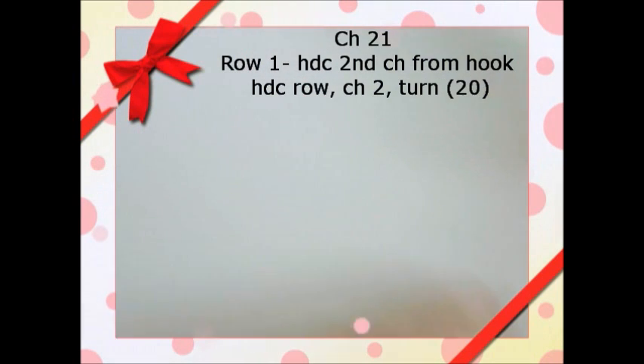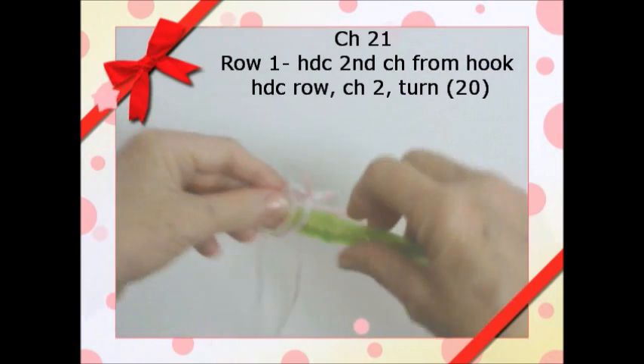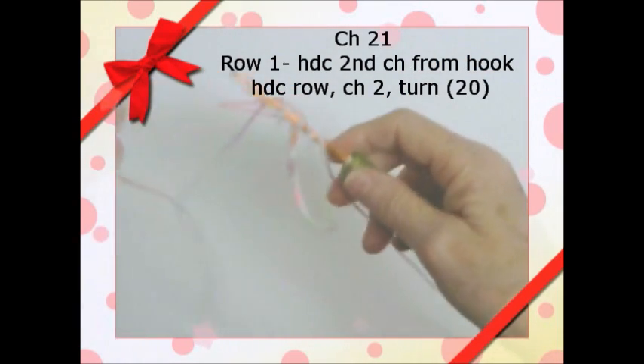We'll get started here. We're using the F hook again and we've chained 21 chains.